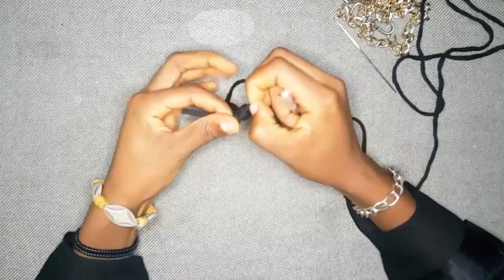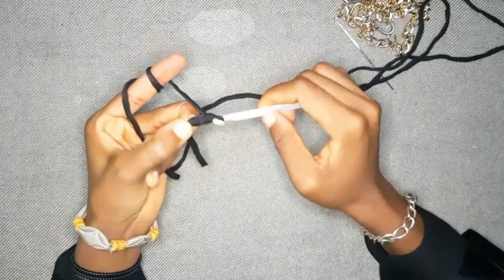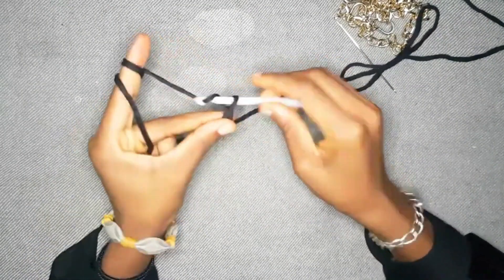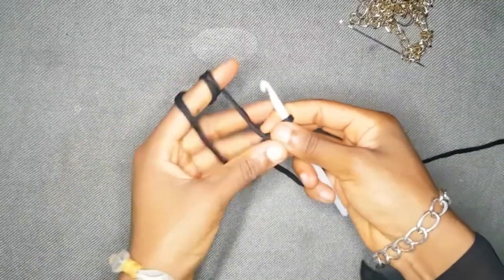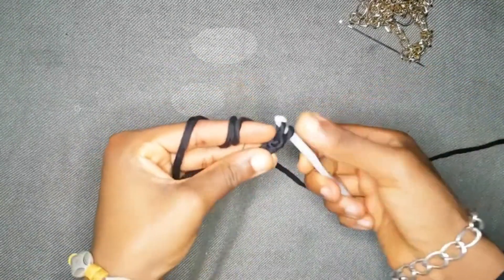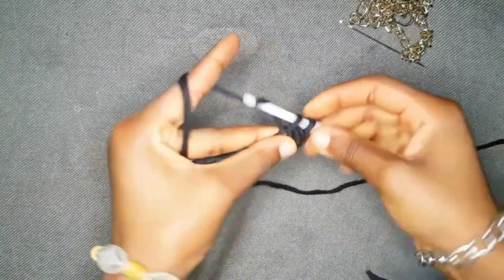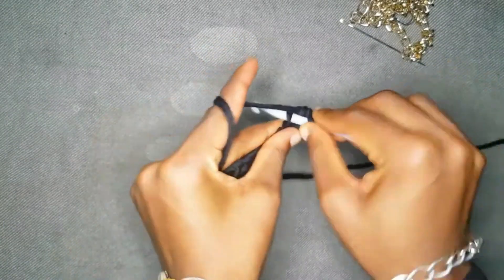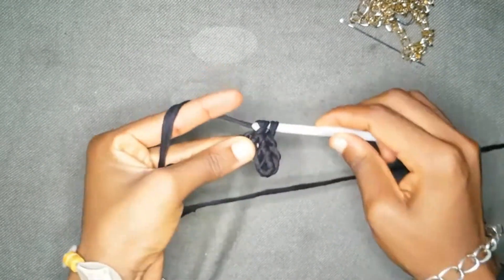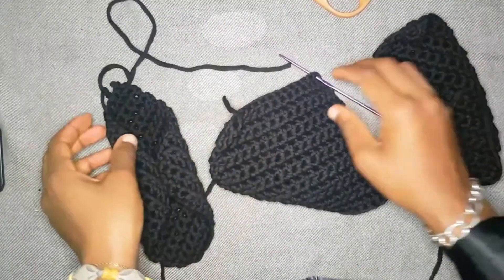Anyway, basically in this non-tutorial I'm going to show you what to do and what not to do — all my mistakes. What you have to do: chain 12. I chained approximately 20 at this point, but listen — the right thing to do is to chain 12, or 13. Don't make it too big.